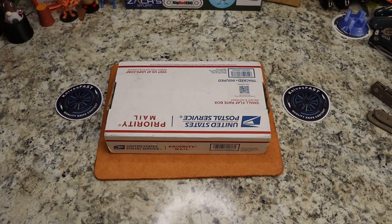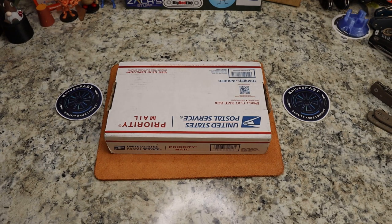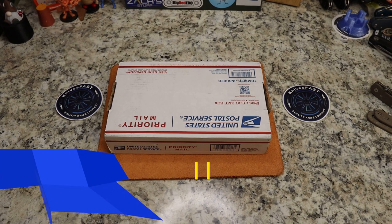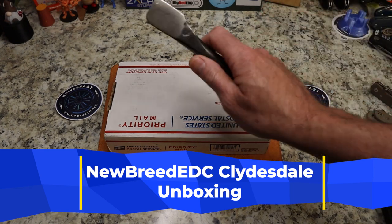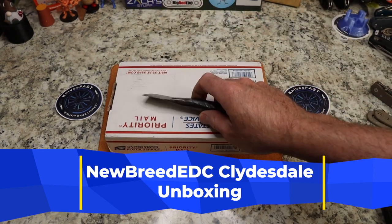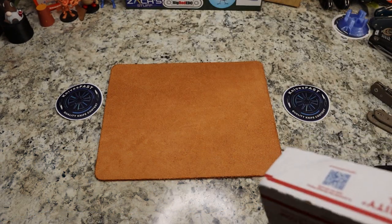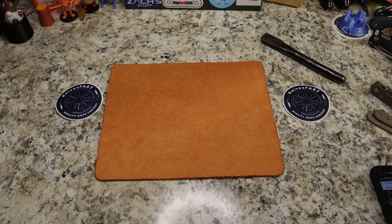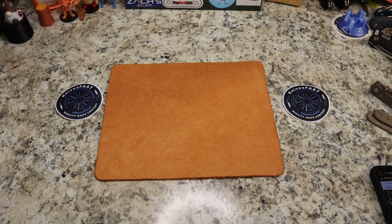We have an unboxing of a knife that is already on pre-order. Have you guys heard of New Breed EDC? This is a new company, first knife by Mark over at Loot 10 Techs. Mark's a cool dude — he asked if I would check this out. I feel pretty honored because it looks like he's got two of these, and one of them went to Lefty EDC and one went to me.